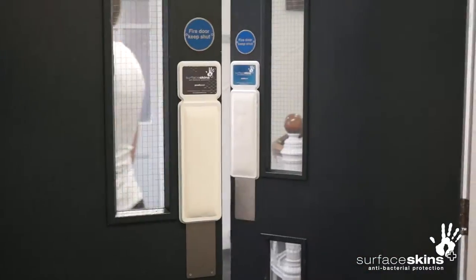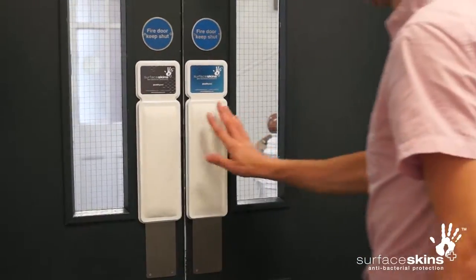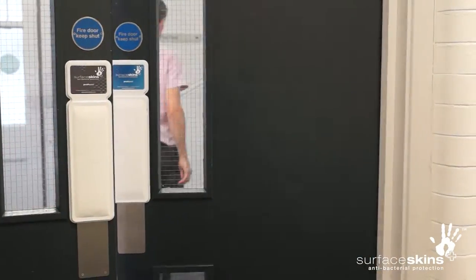Occasionally excess gel may be released during use and shortly after installation, but continue using the door pad as normal and it will soon self-regulate.